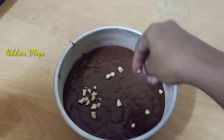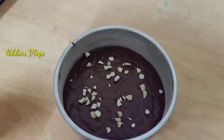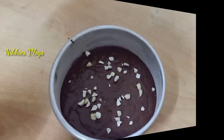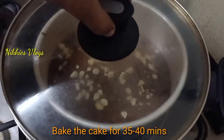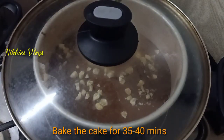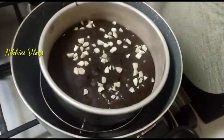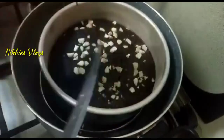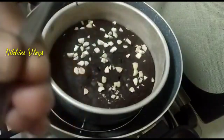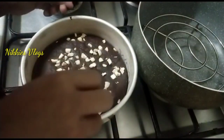You can taste the nuts. You can make it in the pan. You can bake it for 30-40 minutes. When the knife comes out clean, it's done.